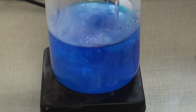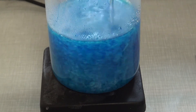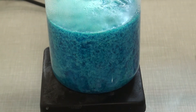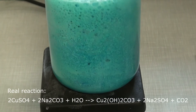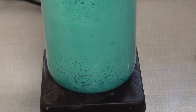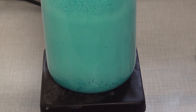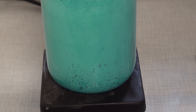Immediately there was a blue precipitate falling out. Theoretically this would be copper carbonate, but copper carbonate is extremely water-sensitive and reacts to form basic copper carbonate and carbon dioxide. Basic copper carbonate contains both hydroxide and carbonate. This should not be a problem.